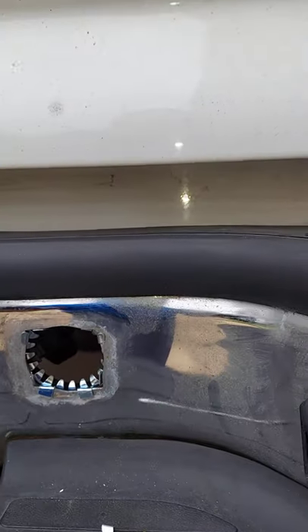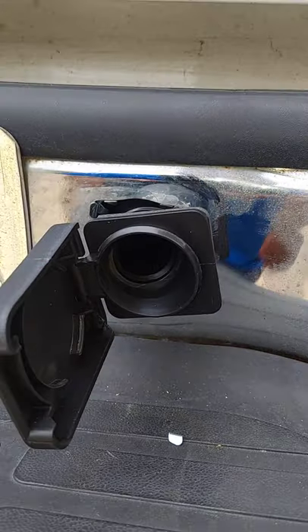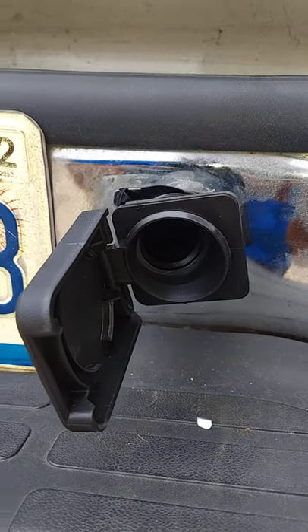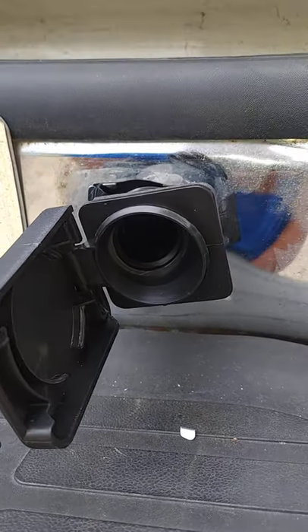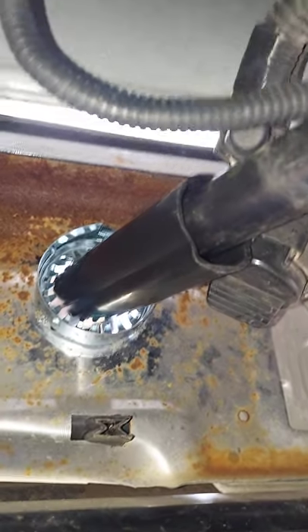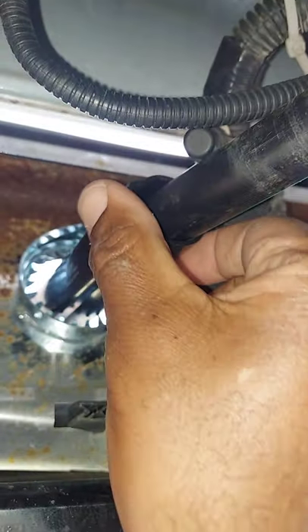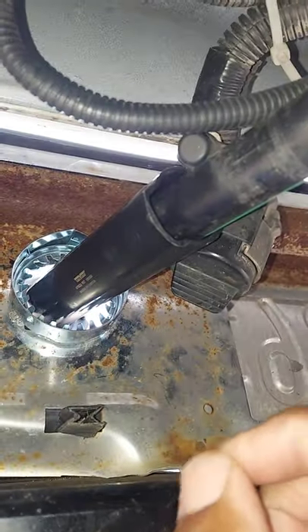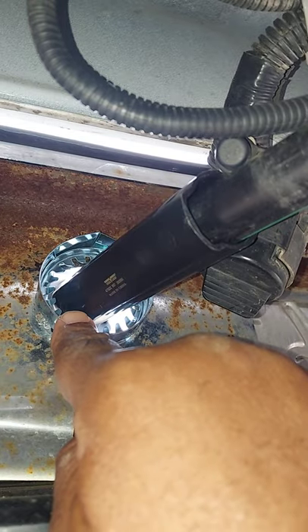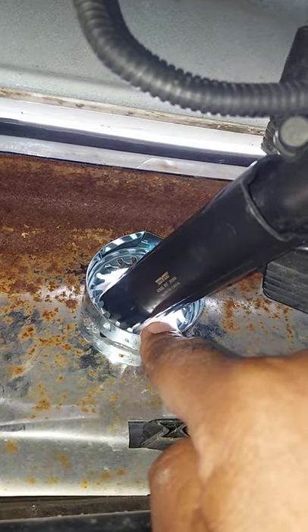And then you can go ahead and install your door through the other side and push it in until it's nice and tight. You want to make sure that you line it up on the inside. You just want to make sure that the outside door is lined back up with this tube, and then you can push it all the way through from the outside until it grips and locks into place. I hope the video helps. Thanks for watching.